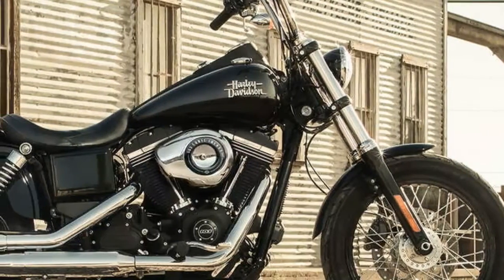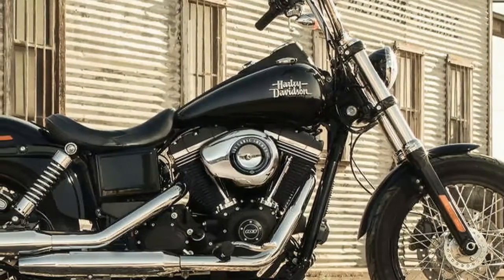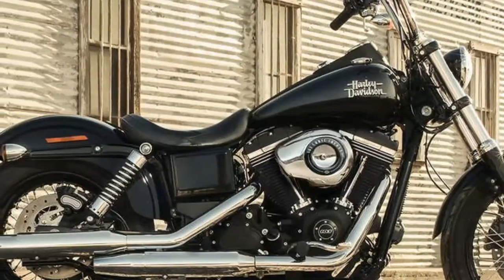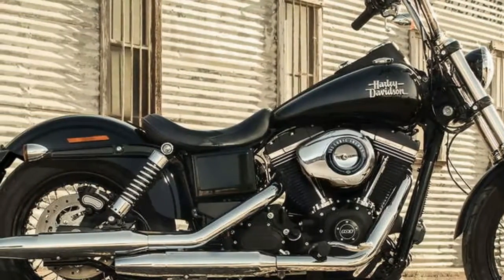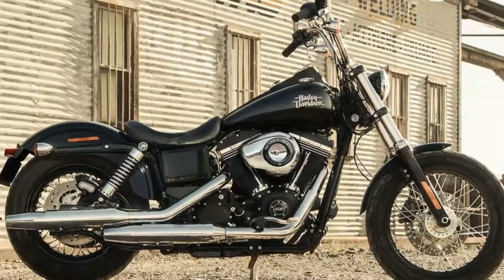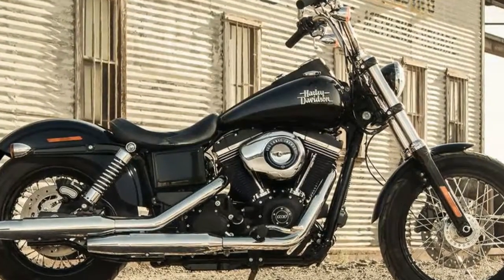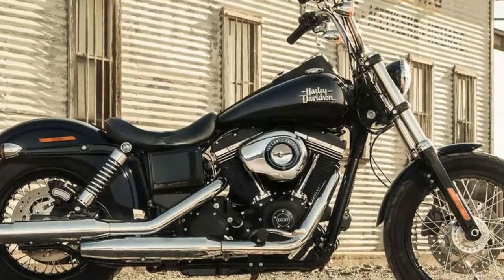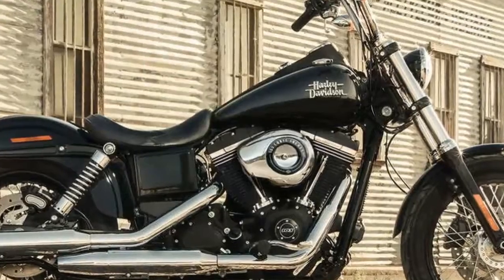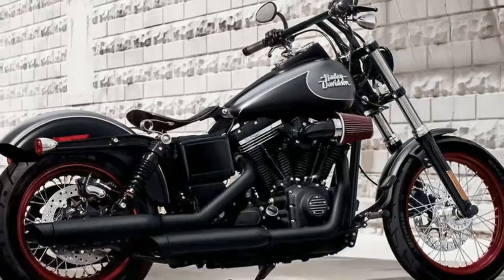2017 Harley-Davidson Street Bob Specification Dimensions: Length 2395 mm, C-Type unladen height 680 mm, Ground Clearance 120 mm, Steering Head angle 29 degrees, Trail 119 mm, Wheelbase 1630 mm.